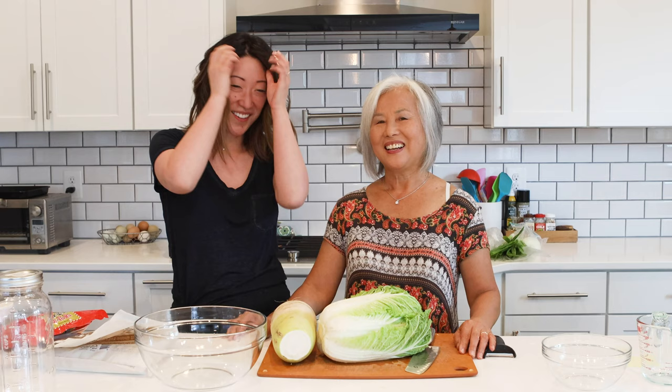Hey guys, it's Julie from Table4Two and today we have a very special guest. Her name is Chuno and she is going to be showing us how to make homemade kimchi. Thank you so much for coming. We eat so much kimchi and making it at home is just going to be so much more cost efficient. So take it away.